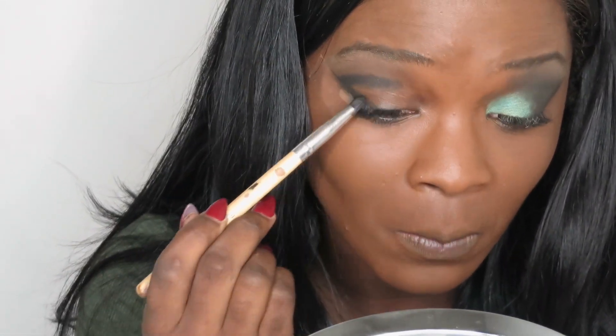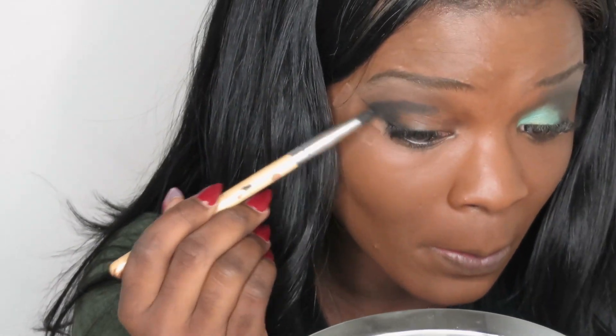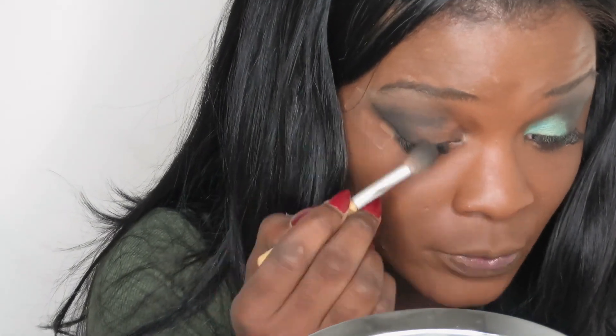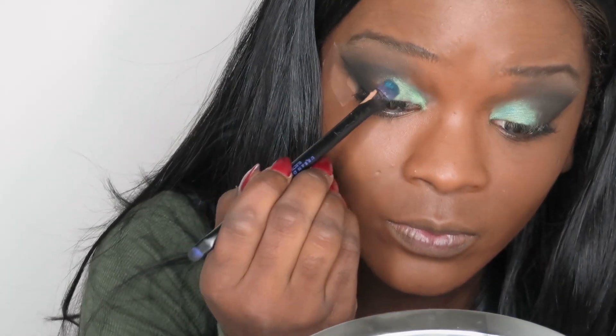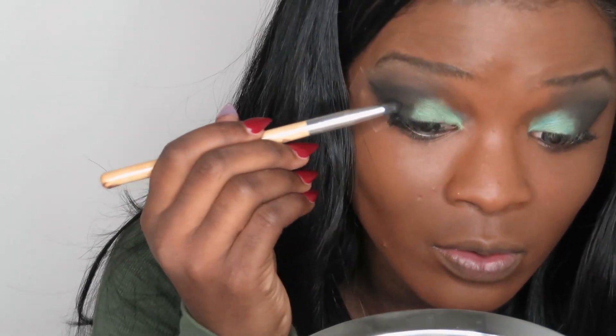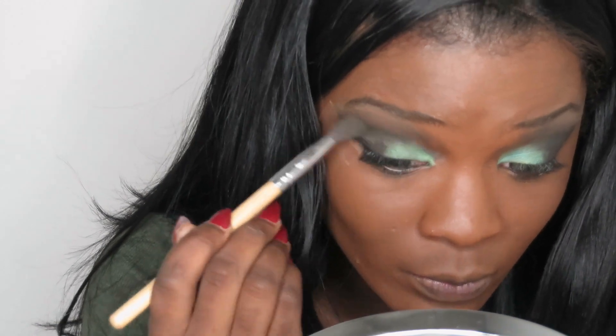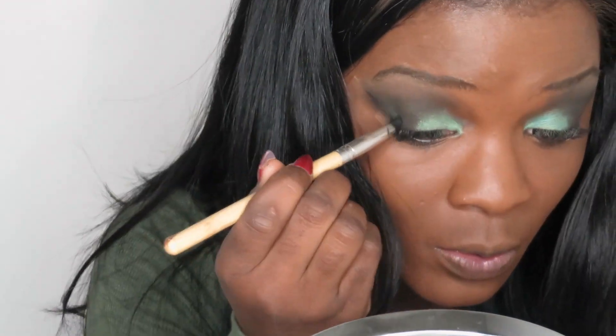I basically take the black color and make a V-shape, dragging it out to create a cat-eye vibe, then blend it out. When I take the tape off it leaves a black line almost as if I used eyeliner — I really like that. Then I apply some eyeshadow primer on my lid and put some of the color Freak on my eye. After this it's just a blending game, making sure everything goes smoothly.